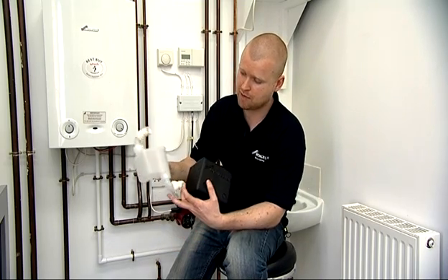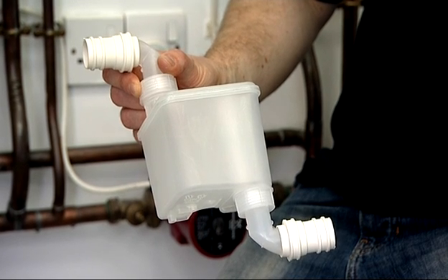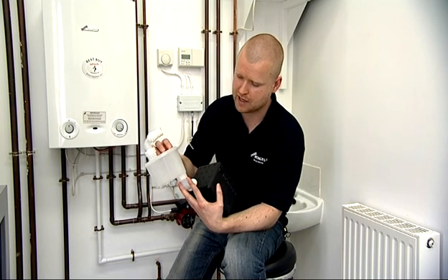Here you have the condensate trap. It's a 500 millilitre volume — half a litre — so it's a much greater volume of water than would normally be discharged from the boiler. Due to that greater volume, when it discharges there will be a greater velocity, so it's much less likely to freeze.